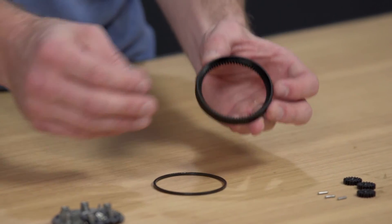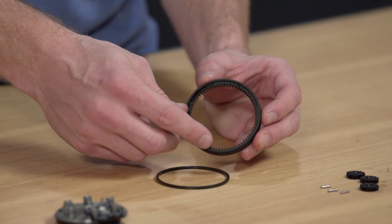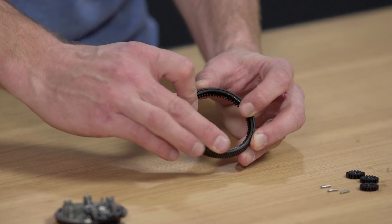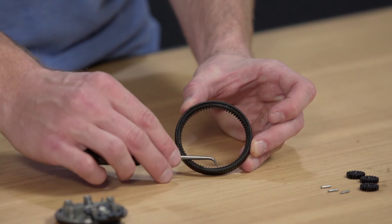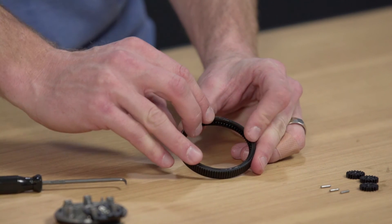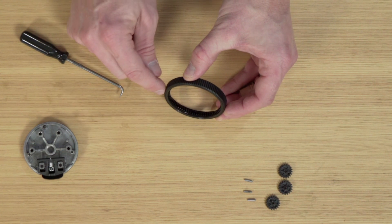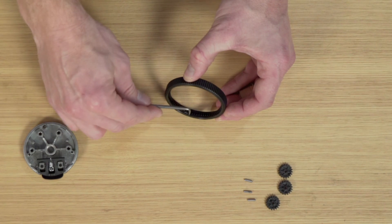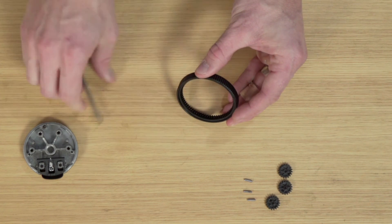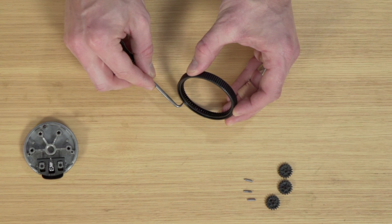When you zoom in on this ring, there's more clearance on one side than the other. The bushing goes on the side with more clearance — a deeper groove. When you assemble the ring, there should still be a shoulder visible. If I flip this over and assemble it in the wrong orientation, you can see the bushing is coincident with the ring. Assembled correctly, there's a big shoulder between the top surface of the bushing and the ring.